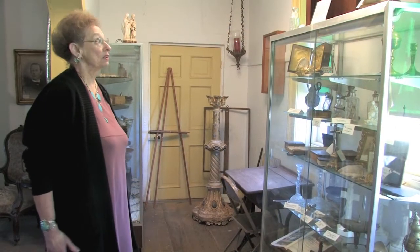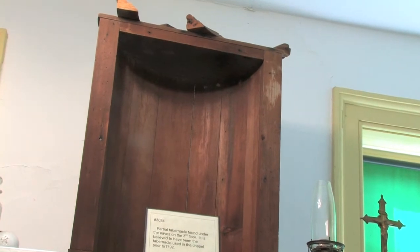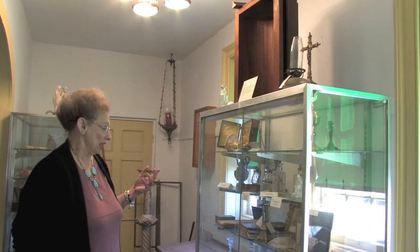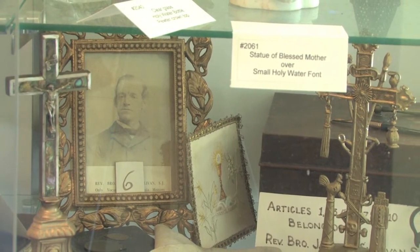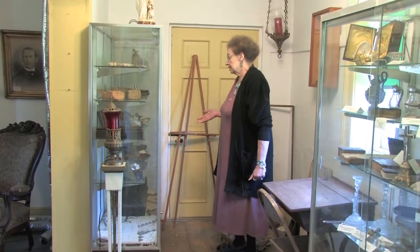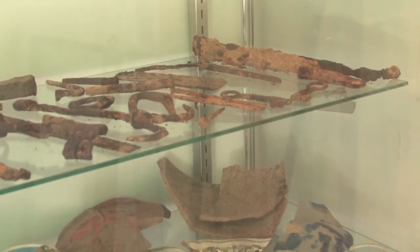This is a museum room in the rectory. One of the most interesting things we have here is this partial tabernacle, which was found under the eaves on the third floor, and it's believed to have been the tabernacle used in the chapel prior to 1792. We also have articles that were donated or brought back to Bohemia that were actually used here. There was only one vocation from Old Bohemia — Reverend Brother James Sullivan — and we have some of the things that belonged to him. During the dig they dug up a lot of things, including an abundance of old keys, and shards of pottery and glass.